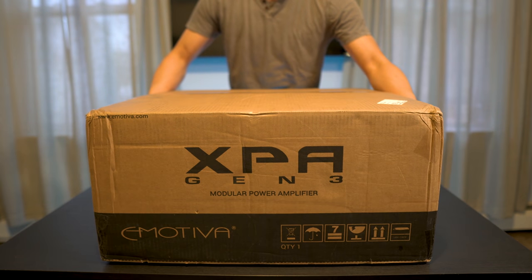Emotiva sent over their space-saving 11-channel amp. They jammed 11 channels of power in there, so if you're setting up a Dolby Atmos or DTS-X home theater setup, you don't have to fill your room with a bunch of amplifiers. Let's get this thing unboxed, set it up in the home theater, and I'll give you some of my thoughts on the performance.